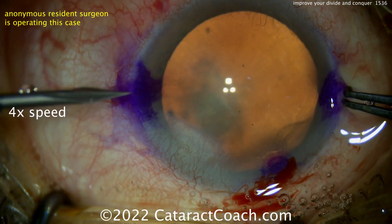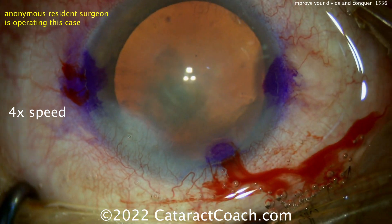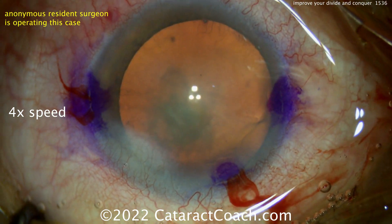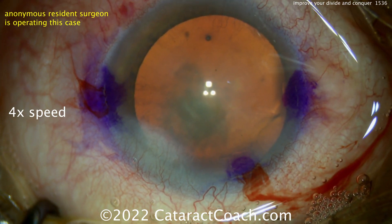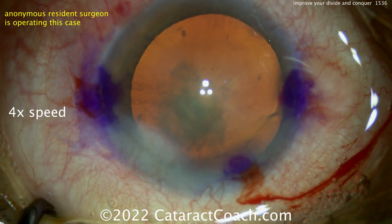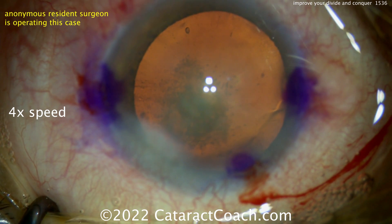We've obviously sped up the video because I want to show you the whole case. Our goal is to give this young doctor great advice on how to improve the divide and conquer technique. Good red reflex — I like that. Good draping, eye in primary, iris parallel to the floor. All our check marks are good. I like the placement of the phaco incision to avoid that one area of corneal haze and neovascularization.